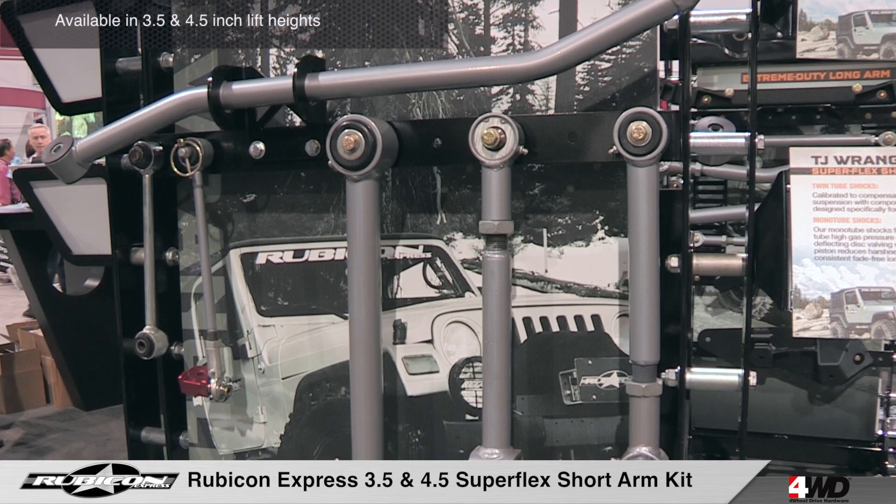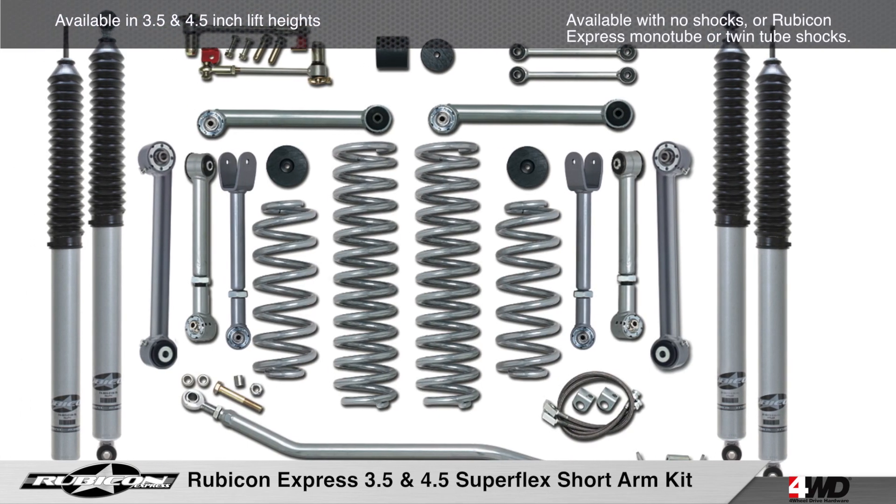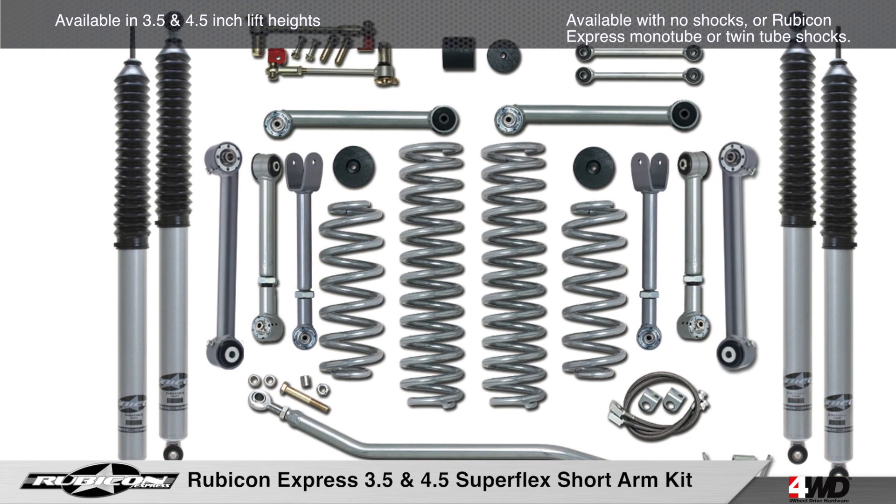These kits are available in lift heights of 3½ or 4½ inches and they are available with no shocks or Rubicon Express monotube or twin tube shocks.